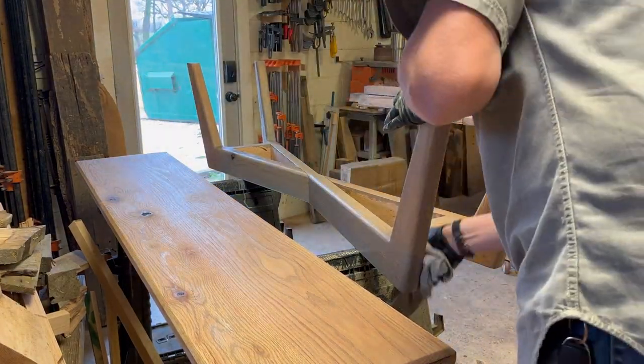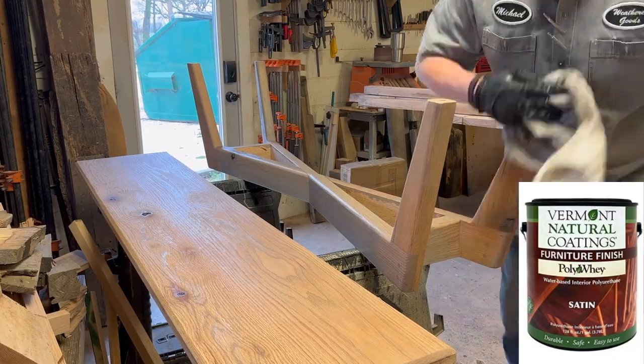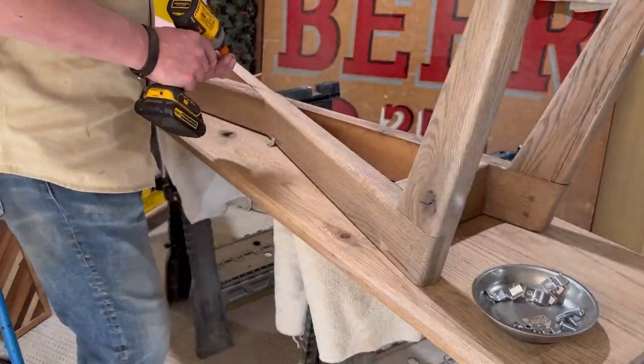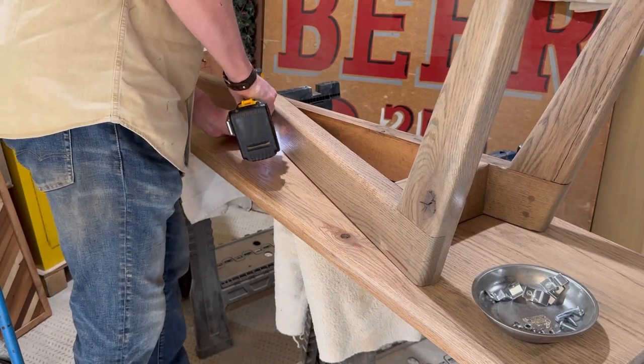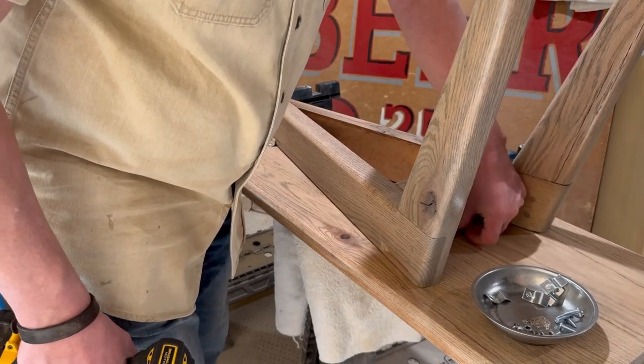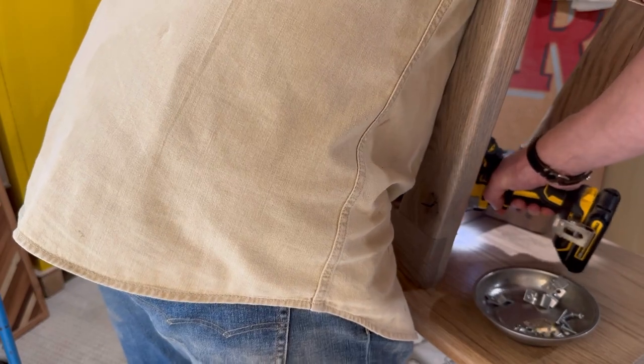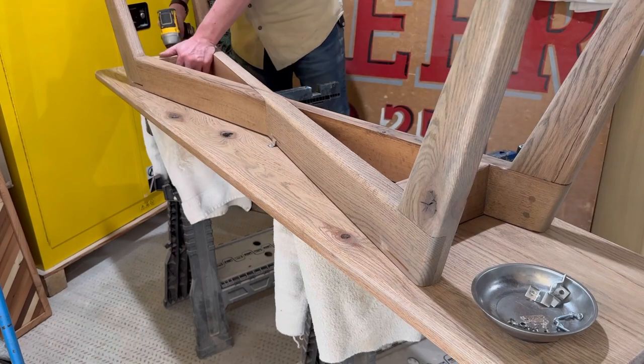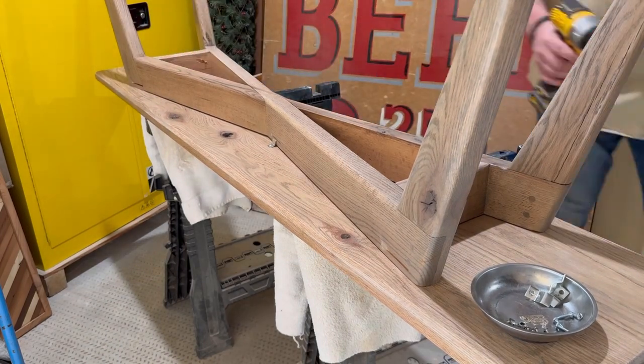After the stain, I'll come in with some Vermont Natural Coatings furniture finish. I didn't film that, but I put three coats on and in between each coat I sanded with 320. The second coat can be put on after two hours, and then the third coat you want to wait eight hours before you put your final coat on.